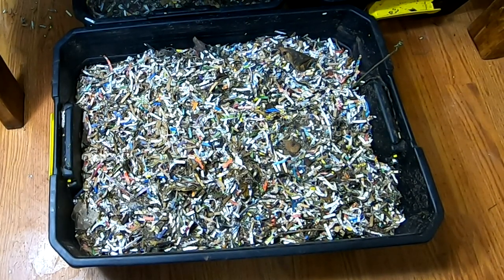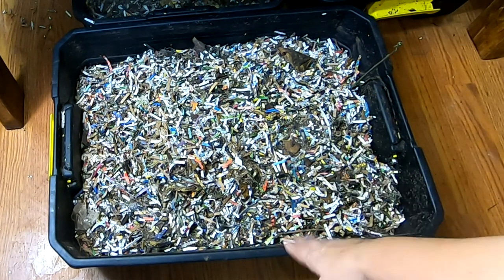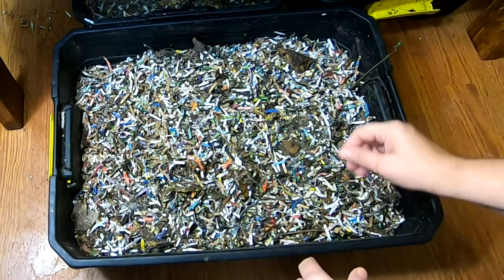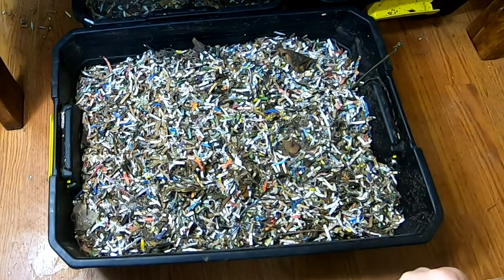Hey guys it's Ann over at Plant Obsessed and today I'm going to take a look in on my African night crawlers that are in these black tubs here until I get another bag system. I did feed them off camera a couple days ago in hopes that we might actually get a worm ball.